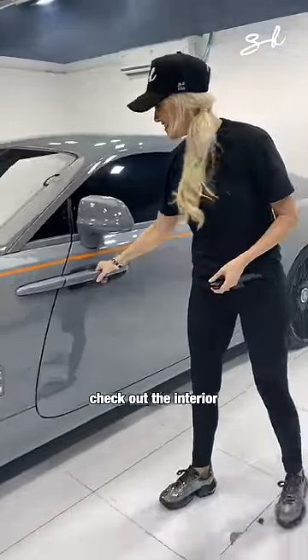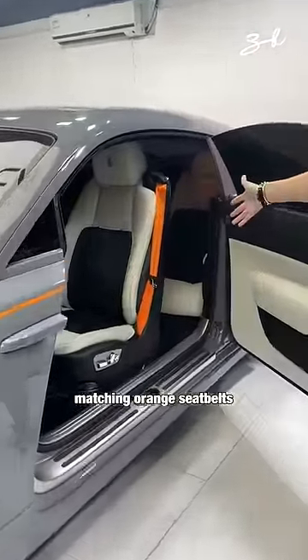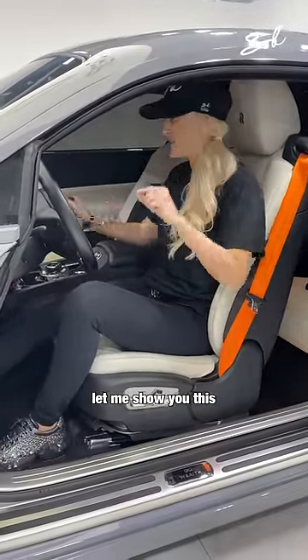Check out the interior. It's matching orange seatbelts. Now, this is a bit ridiculous. Let me show you this.